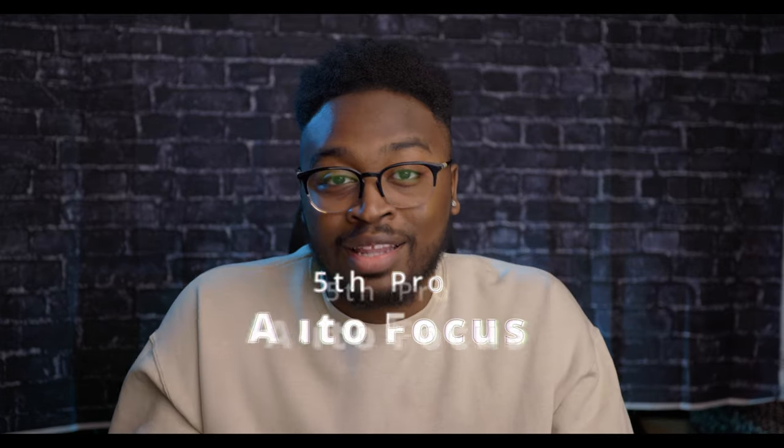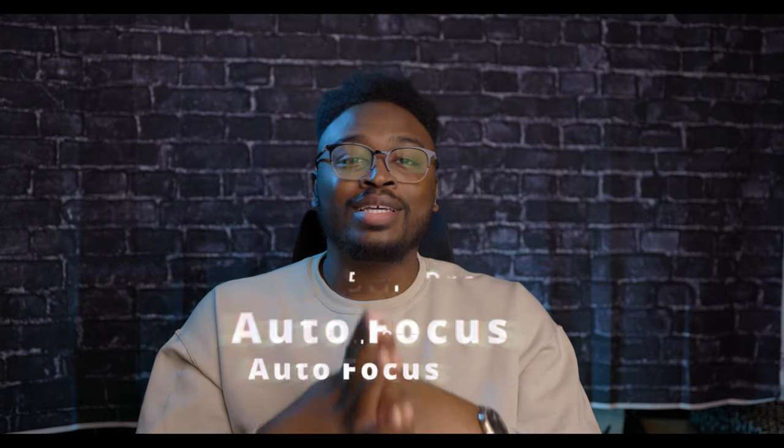The fifth and final pro is the autofocus. The autofocus on this lens is really impressive. Generally all RF lenses have great autofocus, but this one stands out as particularly snappy. During portrait shoots it locks onto the eye really quickly. I'd definitely recommend renting this lens before buying it just to make sure it's the right fit for you, but there are way more pros than the five I covered here.